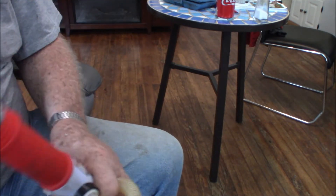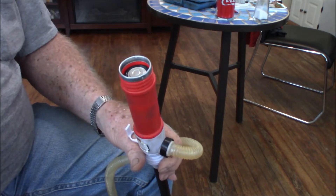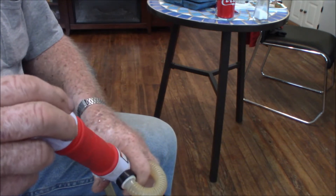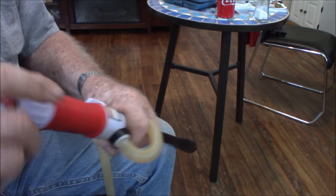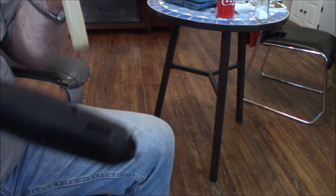This piece goes on here — it's a little bit harder to get started right, but it goes on there. And then you can hear it run.